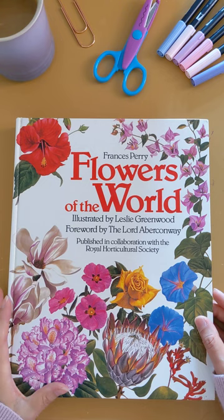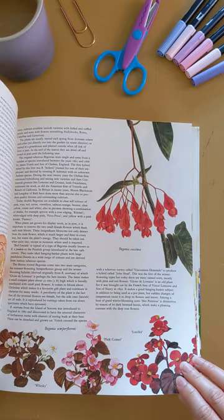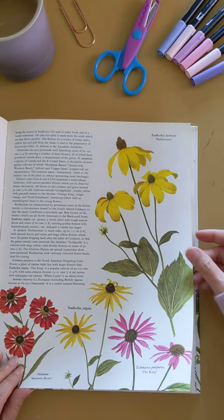Look at that beautiful inside cover with the brown and the greens, but all the pages inside are these very colorful flowers with a bit of text. See how huge these images are and how beautiful and colorful they are — all the reds and the pinks and the yellows. It really lends itself to a cover of a journal.